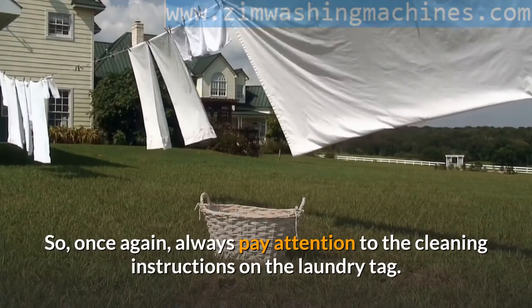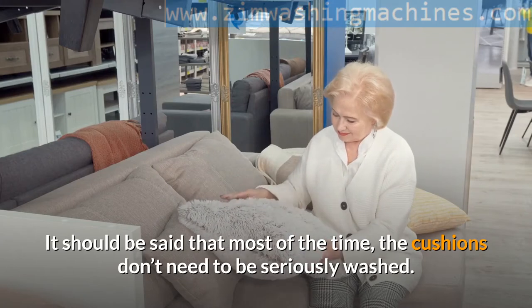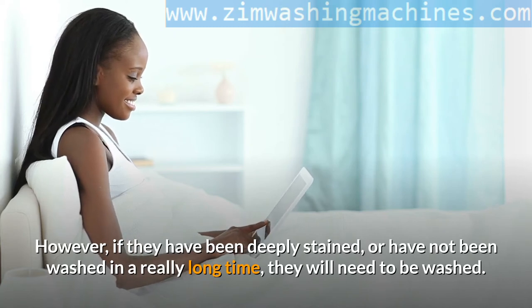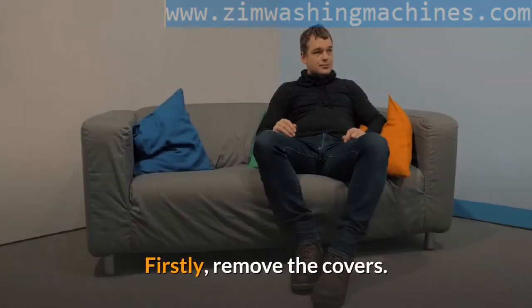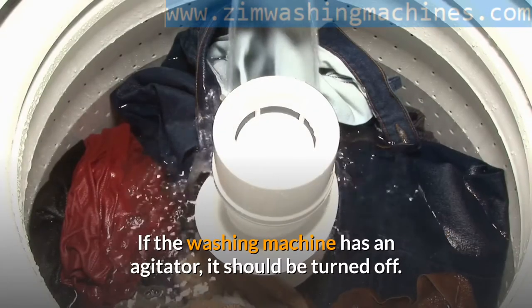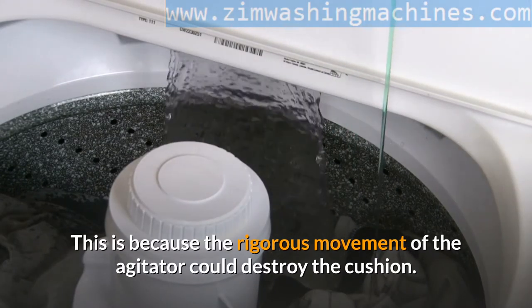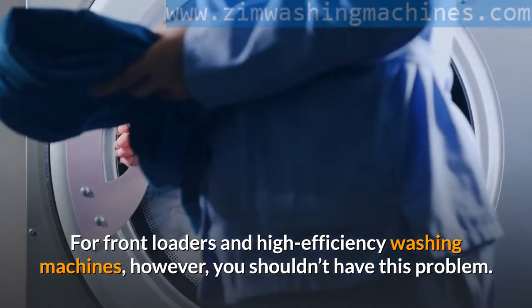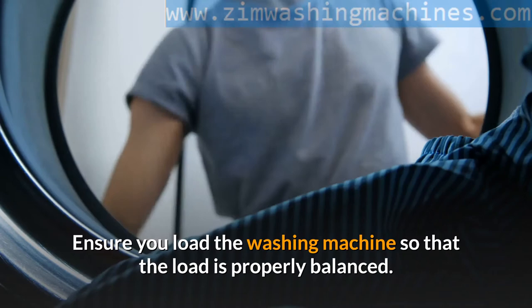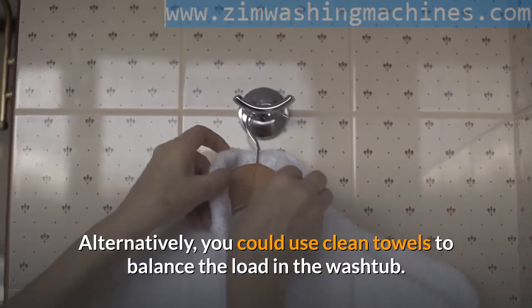Step five: washing the cushions. It should be said that most of the time the cushions don't need to be seriously washed. However, if they have been deeply stained or have not been washed in a really long time, they will need to be washed. Firstly, remove the covers — the cushions shouldn't go into the washing machine with covers on them. If the washing machine has an agitator, it should be turned off, as the rigorous movement could destroy the cushion. For front loaders and high efficiency washing machines, however, you shouldn't have this problem. Ensure you load the machine so that the load is properly balanced — consider putting multiple cushions together, or use clean towels to balance the load in the washtub.